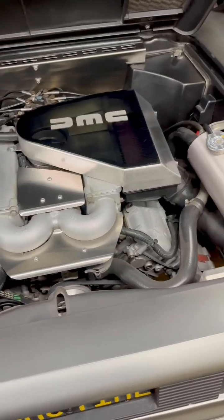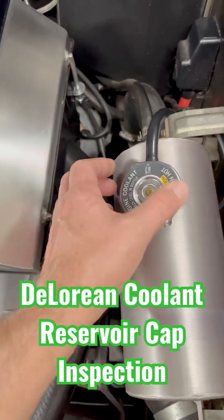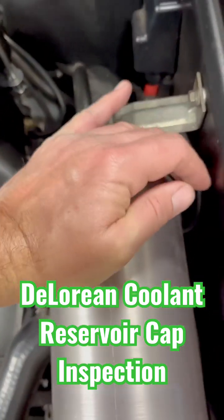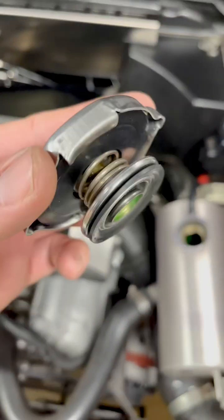One of the things I like to check on a regular basis is the reservoir bottle coolant cap. You need to inspect this for corrosion. In order to remove it, you push in a little bit, turn it to the left, and then give it another push in and turn it one more time. Take it out.